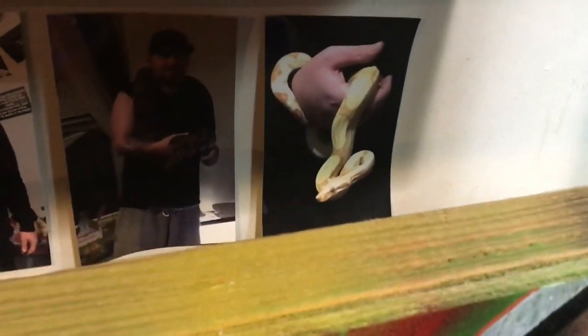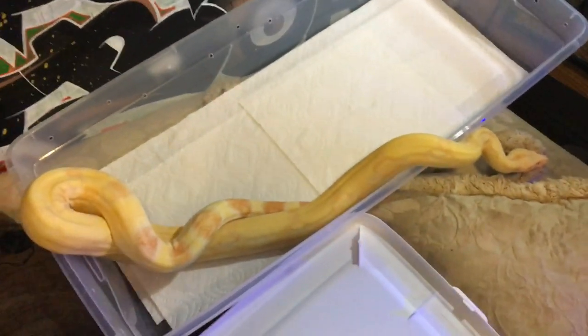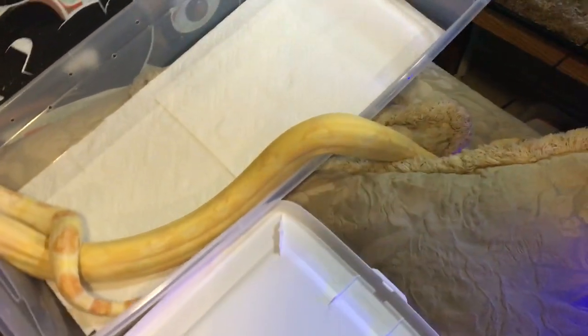If I hold him up you can see he's getting some weight on him. I have a picture here to show you when he was really small — when I first got him I was holding him in one hand, he was tiny. Now he's probably a little over four foot when fully stretched out, maybe four foot one, two, or three inches.